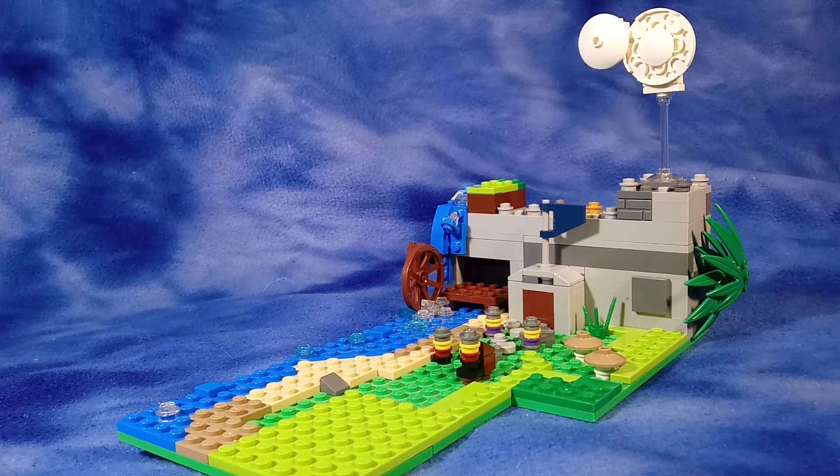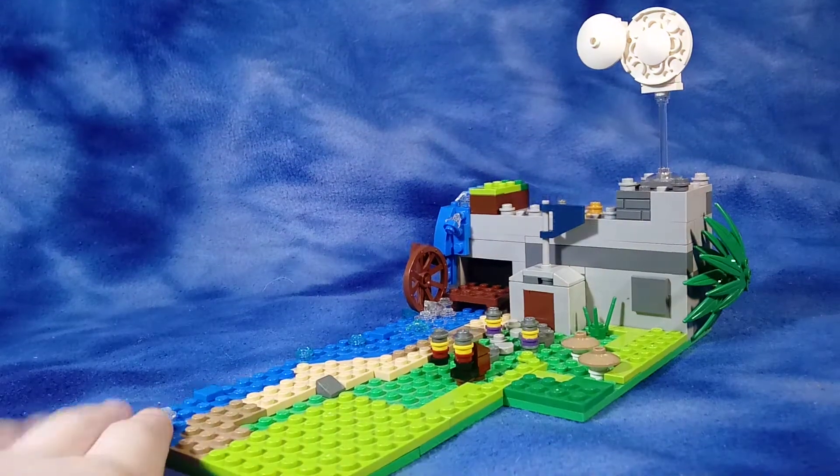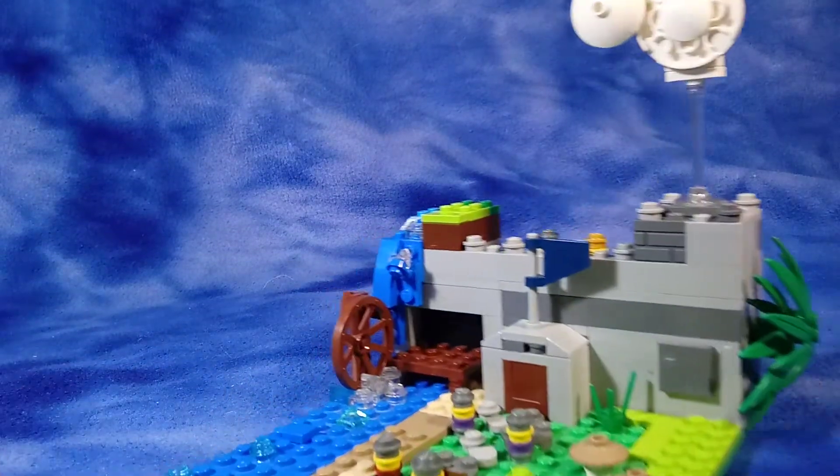Hey guys, Bricklover here, and today I'm going to be showing you one of my latest MOCs. It's a nice little castle micro-scale.